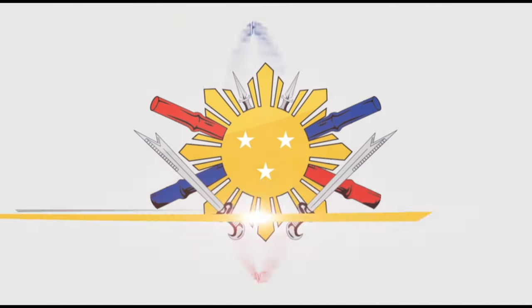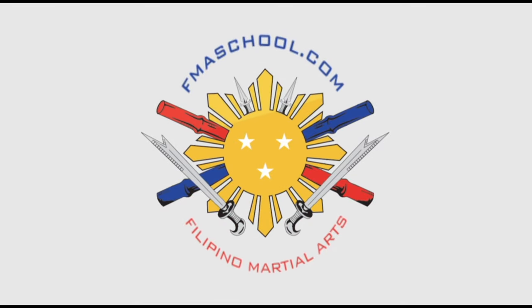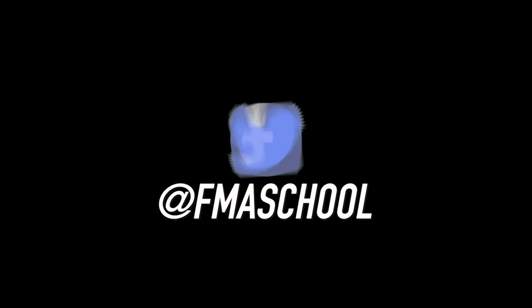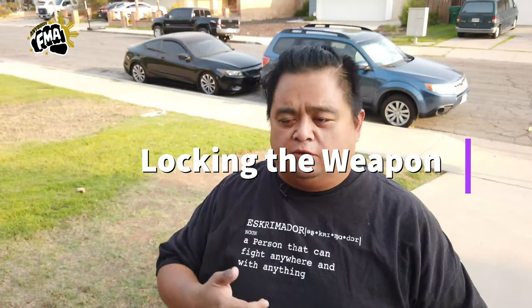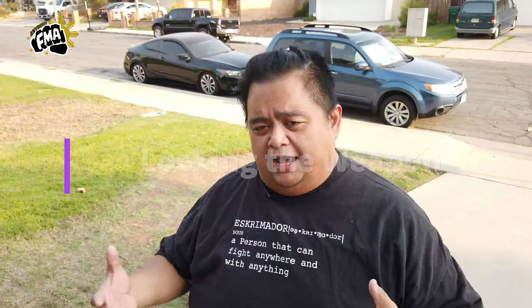FMA School dot com. Hi everybody, this is Guru Francis, Big Boy Screamador, and today we're going to talk about how do we disarm using empty hands when you're fighting a person that has a stick or a weapon in his hand.